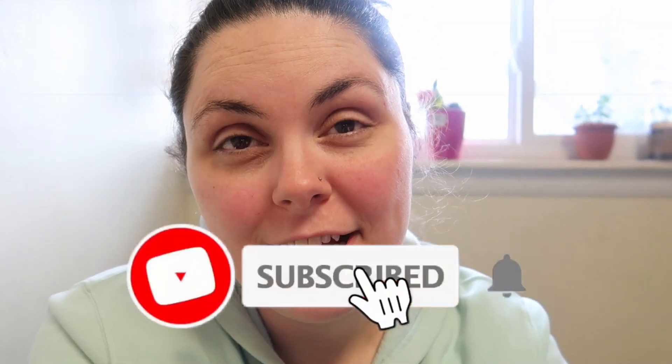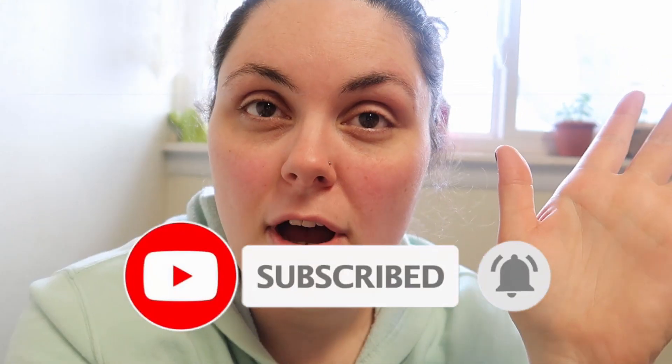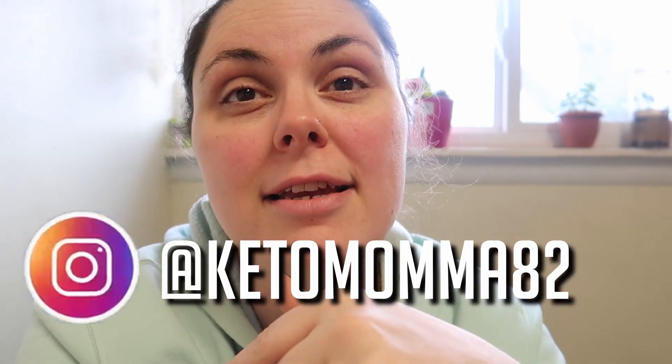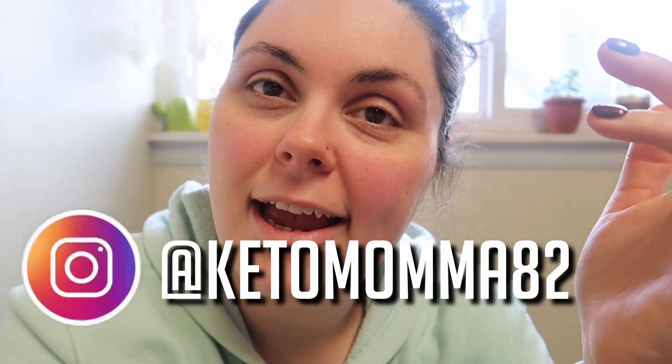Hey guys, welcome back to my channel! If you're new here, my name is Naseen. I do mostly keto vlogs, keto hauls, reviews, meal preps, all that — but I also do a little sprinkle of other things. Today's video is for Vlogmas, and I'm going to put a full face of makeup on without looking while my roommate records it.